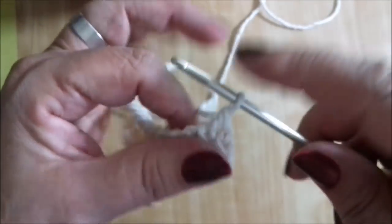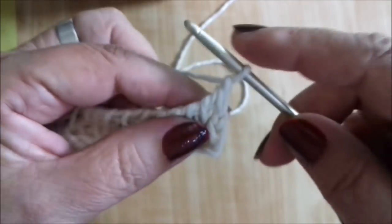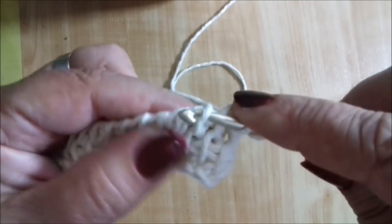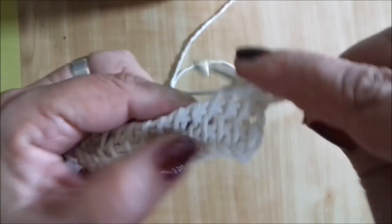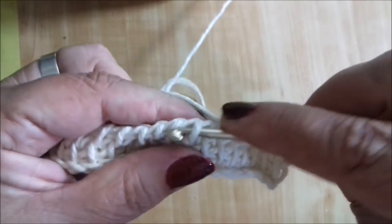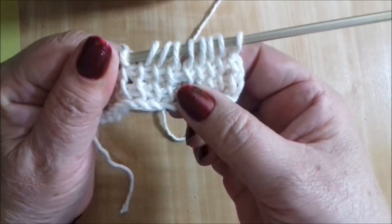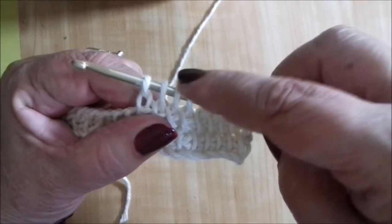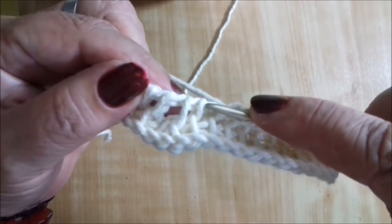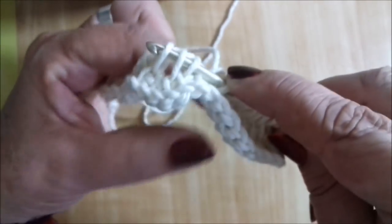Chegamos aqui. Subo uma correntinha, que equivale a um ponto. Vamos no próximo, pegamos o palito: dois, três, quatro, cinco, seis, sete, oito e nove — não foram dez, a gente vai diminuir de um em um, então agora são nove. Aqui está o nosso ponto guia do meio, e tem um pontinho em cada lateral. Você pega os três: aqui, aqui e aqui — olha o ponto guia no meio.